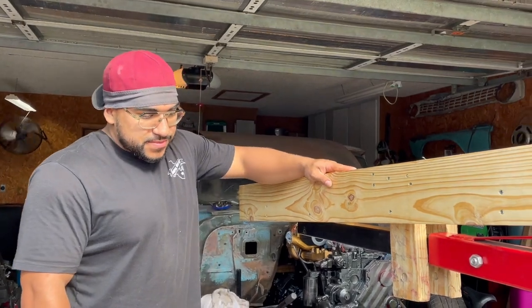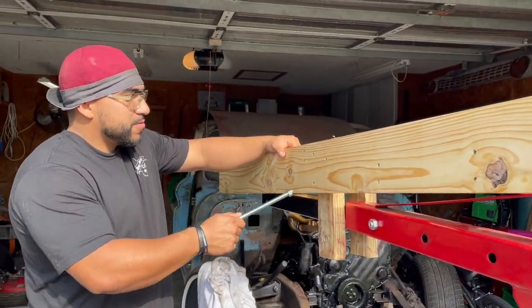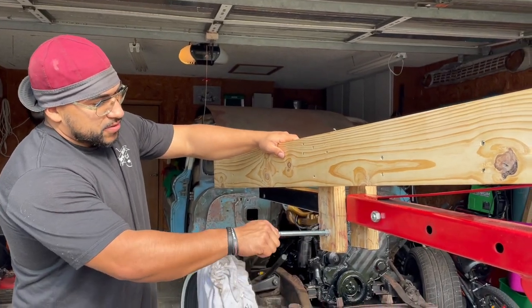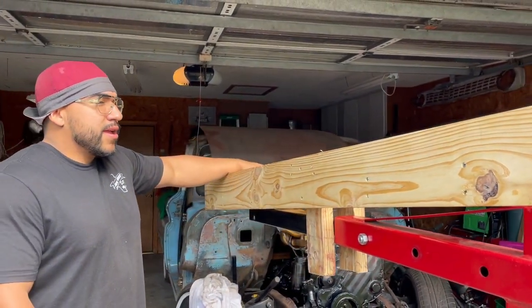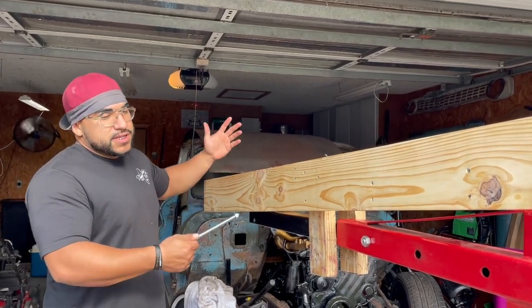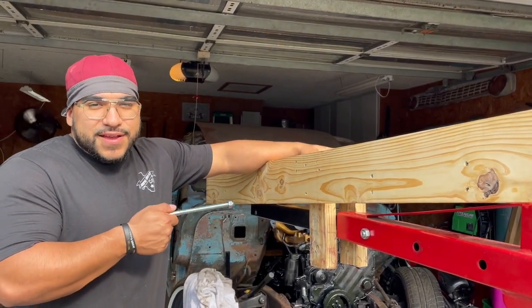My dad built this contraption. We got it up, and pretty much we're going to put this on our engine hoist. With this bolt, it goes through and it spans the length and width of the cab. We still have to put two lips on here so that if the cab does slide, it's not going to fall off.